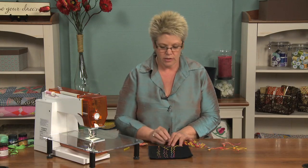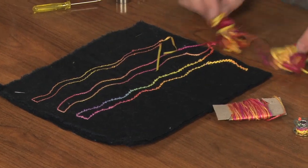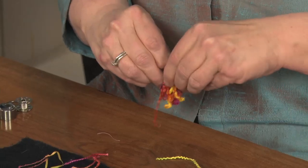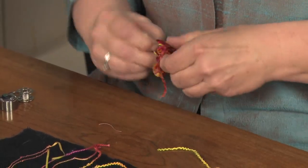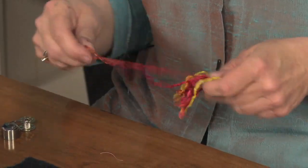You can't use these threads through the top of your machine because they won't go through the eye of your needle — you can only use them in your bobbin. So it's pretty easy to put these on your bobbin. I'm going to take this little hand-dyed fiber and I'm going to hand feed it but machine wind it.